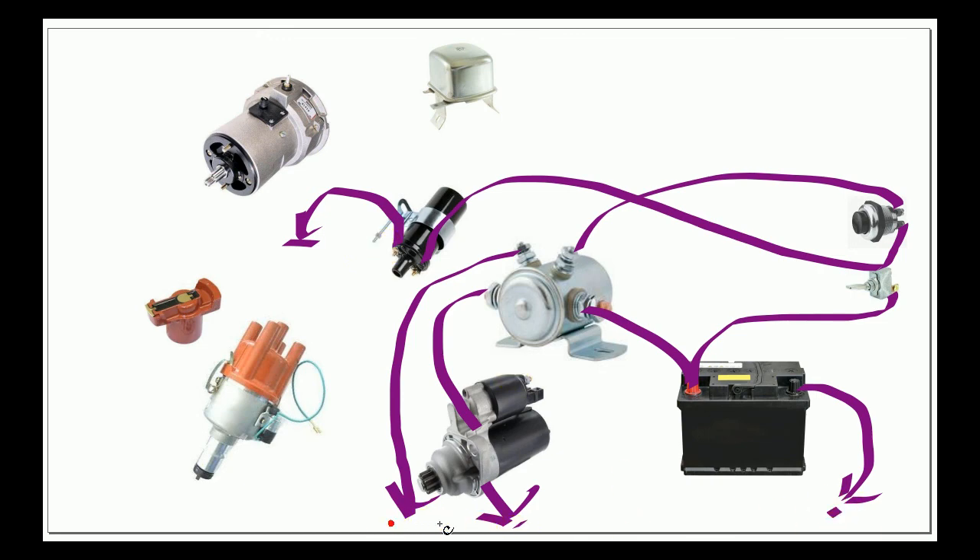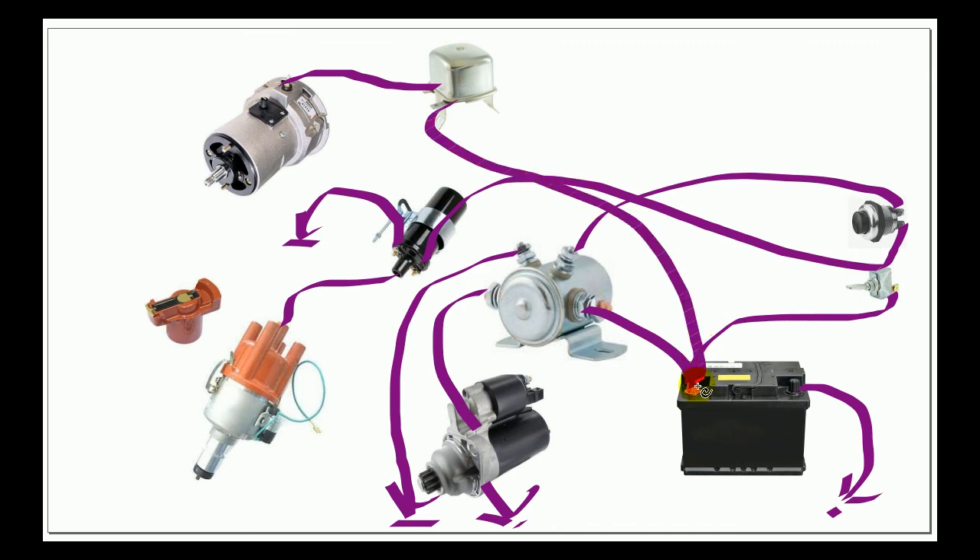We have a spark plug wire — actually called the coil wire — that runs from the coil to the center of the distributor cap. We also have the power coming from the generator to the voltage regulator, and we run from the voltage regulator back to the battery.